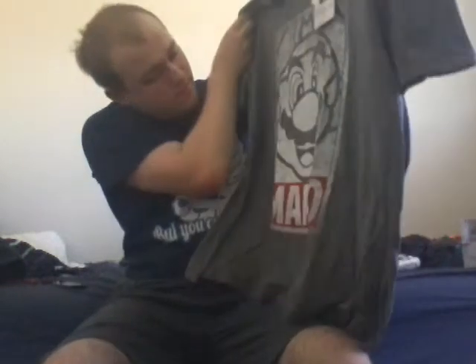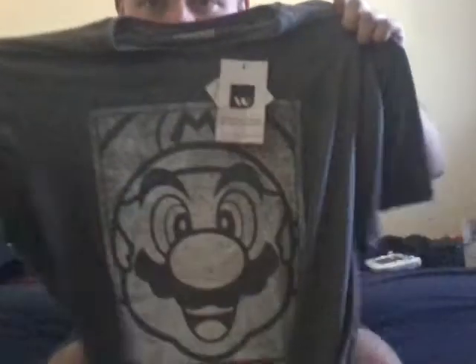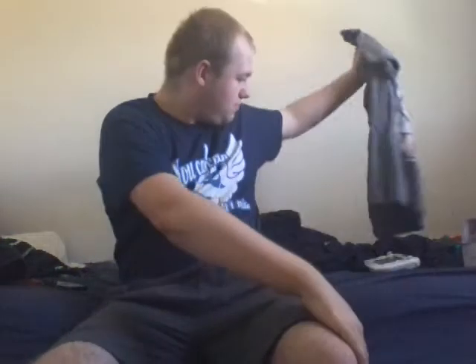I'm gonna start off with a t-shirt. This has Mario on it — hey, it's me Mario! I might wear this a lot, even though I'm wearing the blue shell one right now. I still like this one. It goes well because it's blue shell and Mario — they're both Mario Kart.